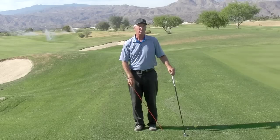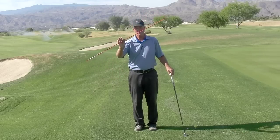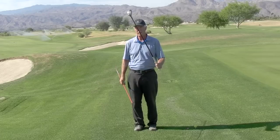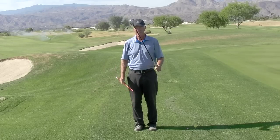Today we're going to talk about a very simple but important thing to do when you practice. You should have an alignment stick — very easy to find. This is nothing more than a driveway reflector stick. You could use a club placed on the ground as well, but you have the possibility of hitting it and breaking a club.